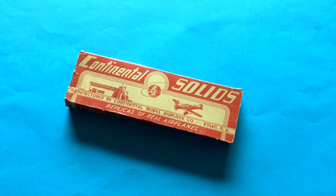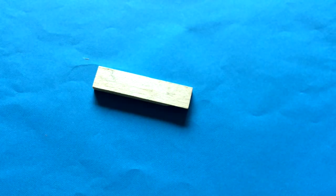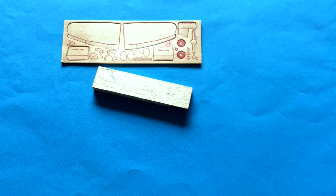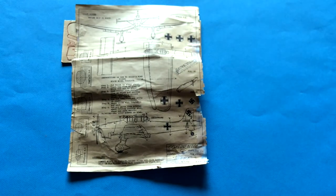Here's a similar model — it's quite a bit more elaborate. Here's the fuselage, and here are the other parts which are actually stamped out of a piece of wood so that you could have their shape to start with. And here are the plans, yellowed with age.